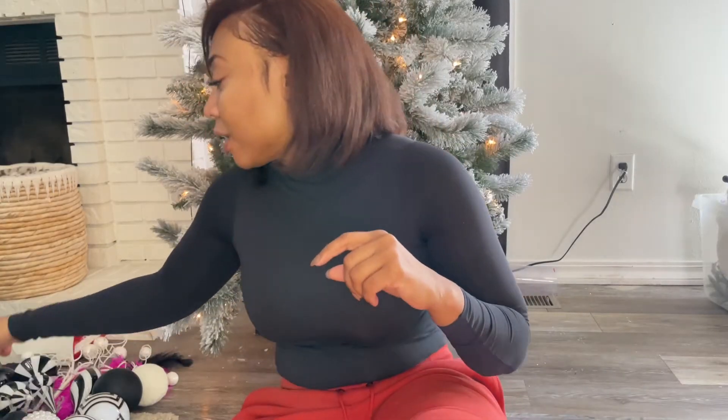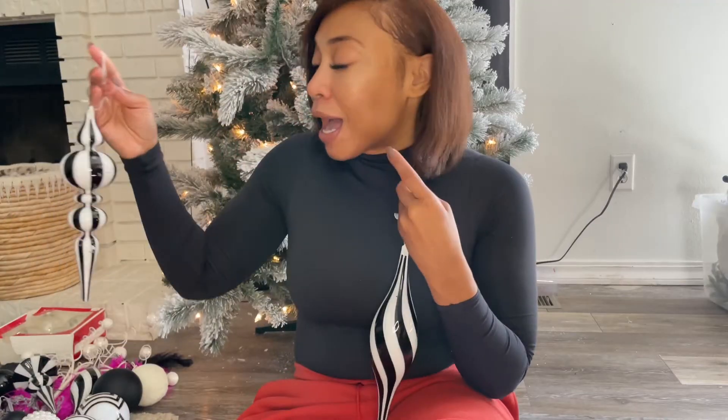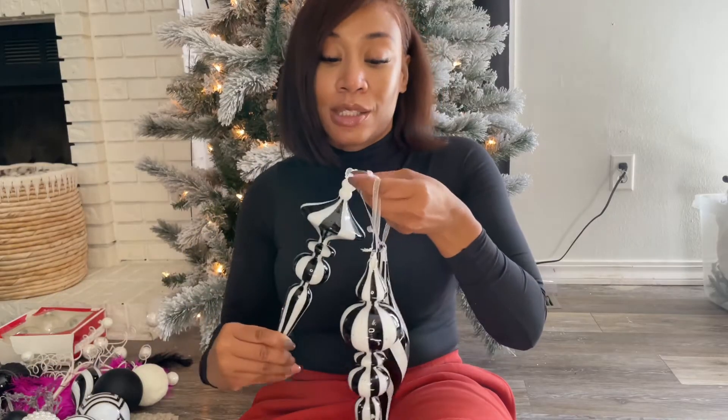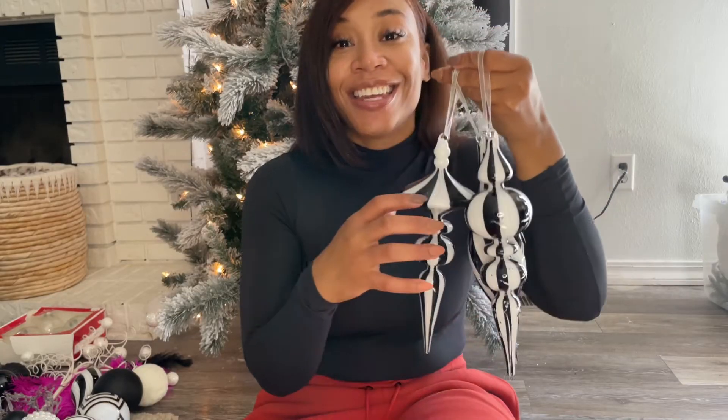I've been so excited to decorate this tree. I did fluff and check the lights on this tree last night, and that's something I forgot to mention in my previous video about how to make a sparse tree look thicker — make sure you fluff the tree out. I got this tree a couple of years ago.